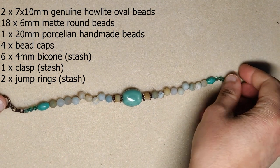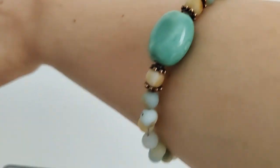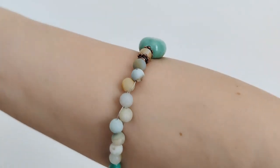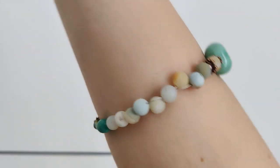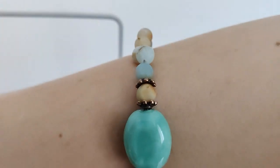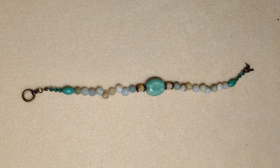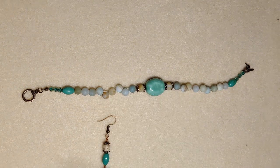I did this bracelet with sort of a pattern using stringing wire. I also put those ceramic beads in the middle to give it a focal, sort of like a watch. There are tiny ceramic beads at the end to match the focal and add some green. I also used some of my own bicones and my clasp to match. I did a pair of earrings and included the tiny birdie charm that we got.